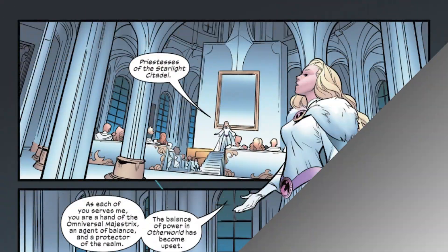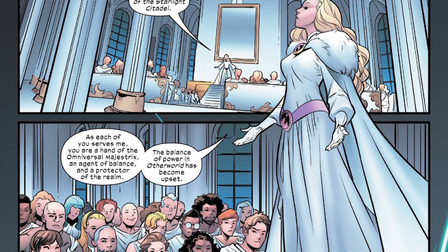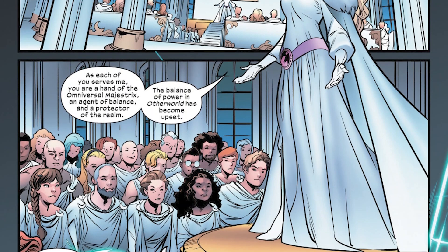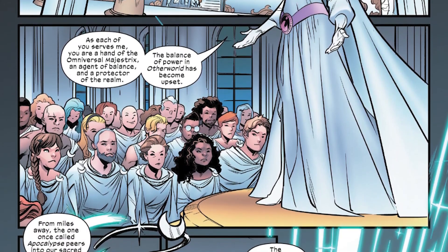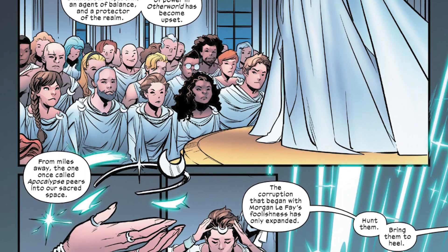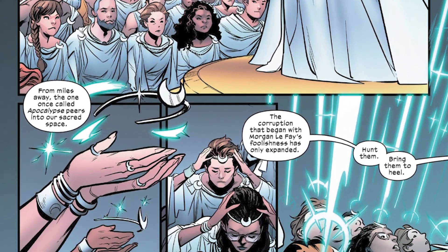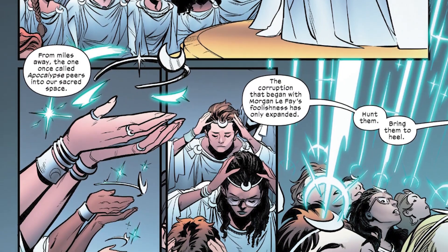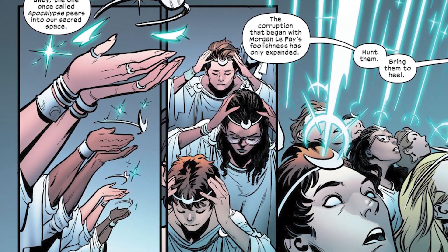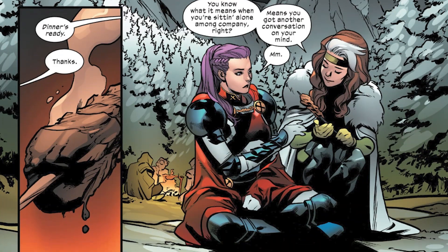We jump to Saturyne, who is talking to her people — protectors of Otherworld and the citadel. Saturyne is very angry about Apocalypse's message. As a protector of Otherworld, she feels too much has been going on: first Morgan Le Fay, now a mutant Apocalypse sending her messages. She reads the message as a threat and tells her people they need to prepare — that the Excalibur team is on their way, so they should attack first.